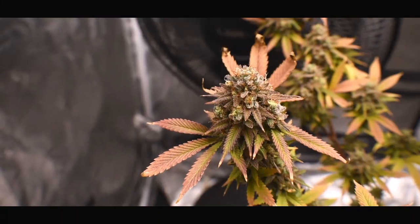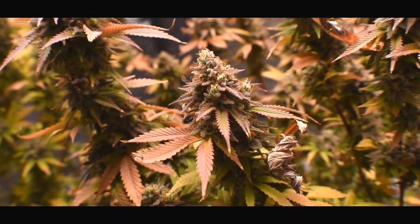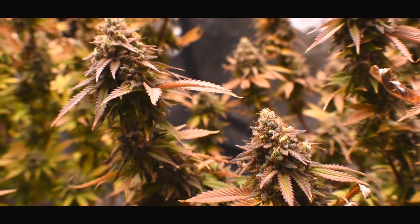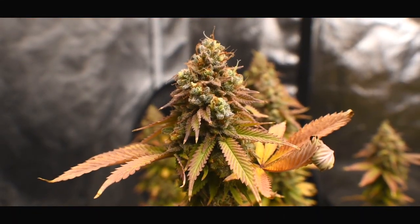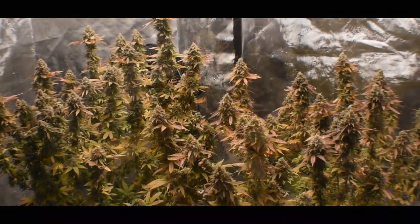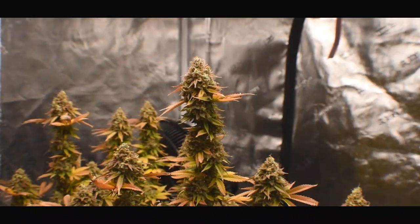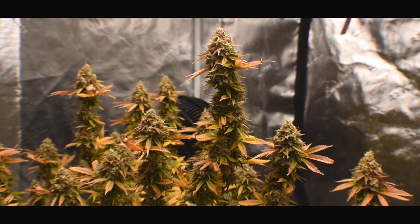Rubix generally likes to be harvested around day 63. I took it to day 70 because I wanted a little bit more of a couch-lock high compared to what I had last run. These buds came out phenomenal, and the smell coming from this room is amazing — just straight sweet fruit and combinations of different varieties of it. Like I told you, this is my Hawaiian Punch fino.